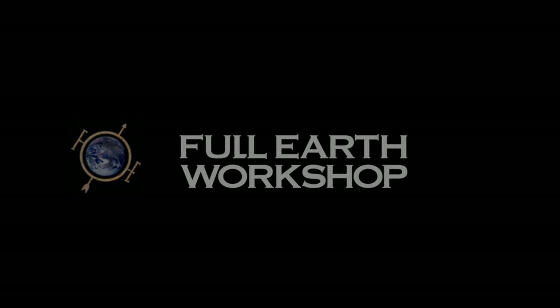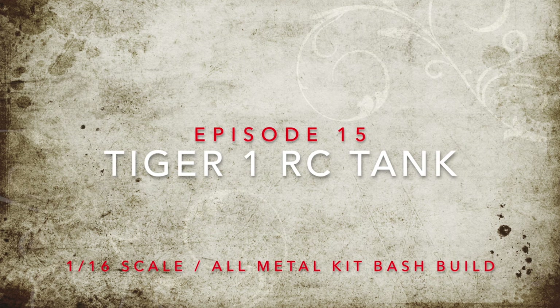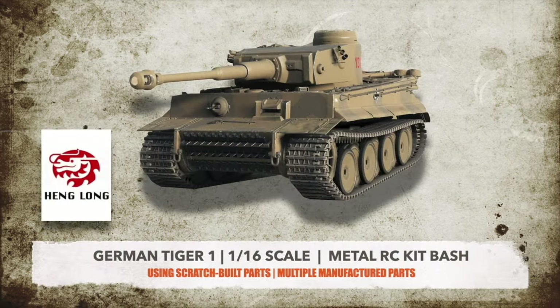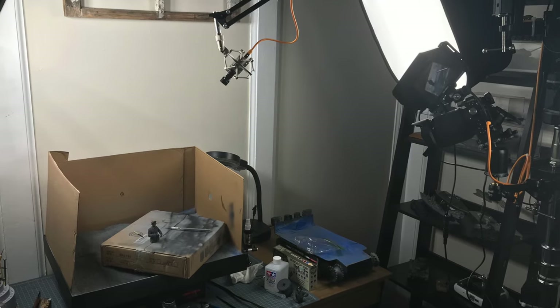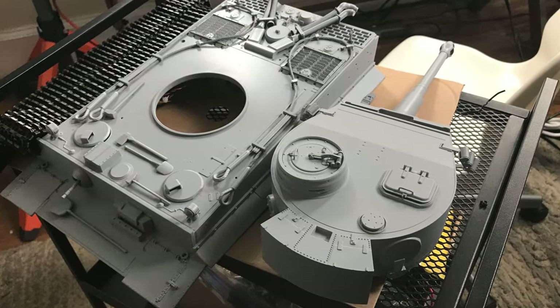Well here we go again, wild, wonderful, and worthy tankers! This is episode 15 of the RC Tank Build of the Tiger I, featuring parts from Hanglong, RC Tank Legion Shop, Mato, Clark, and Tigan Tanks. We are finally to painting, and it's been a long and winding road, but here we are.